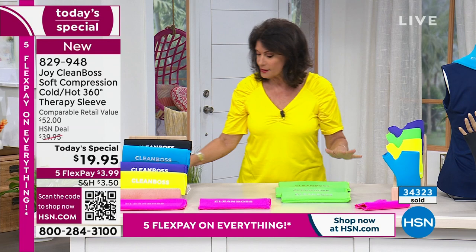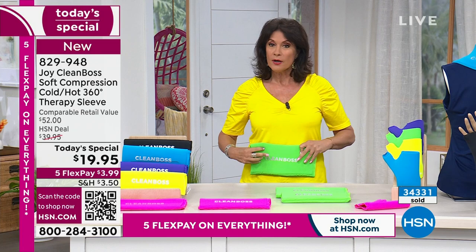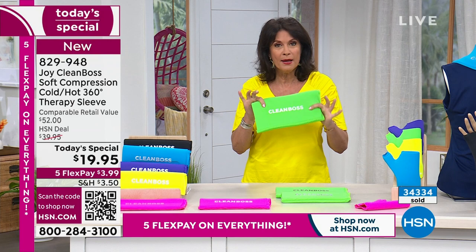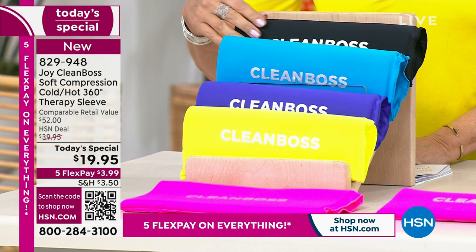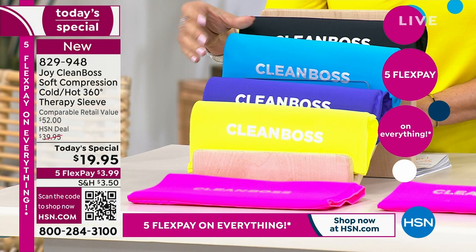You probably want a couple of different sizes. For example, I'd like the extra large if I want to put it in an abdominal area or for back problems — just heat it up and sit in your chair. We have extra large, large, medium, and small. And because she's Joy Mangano, she's going to make it stylish. We have great color choices: incredible fuchsia pink, black onyx, bright blue, beautiful joy purple, neon green, and hot pink.